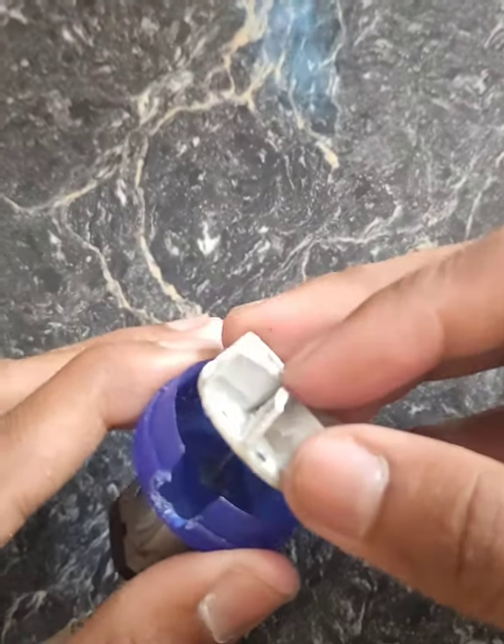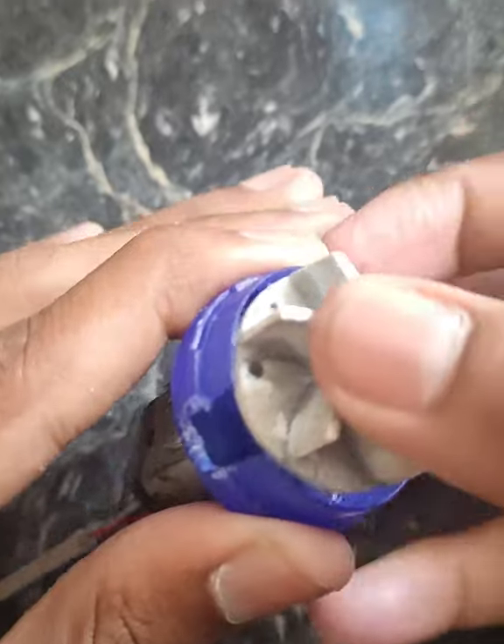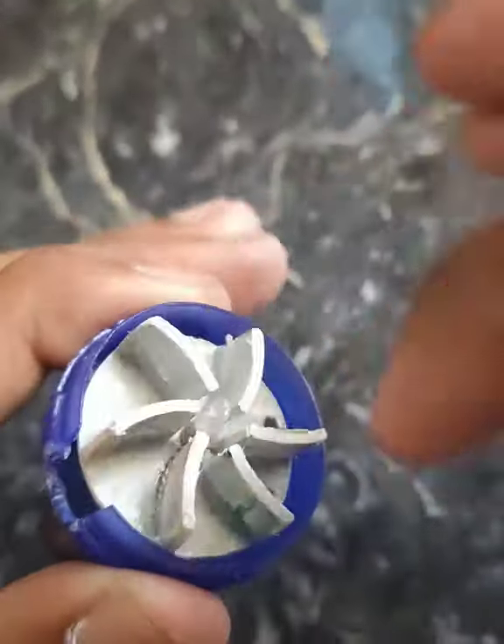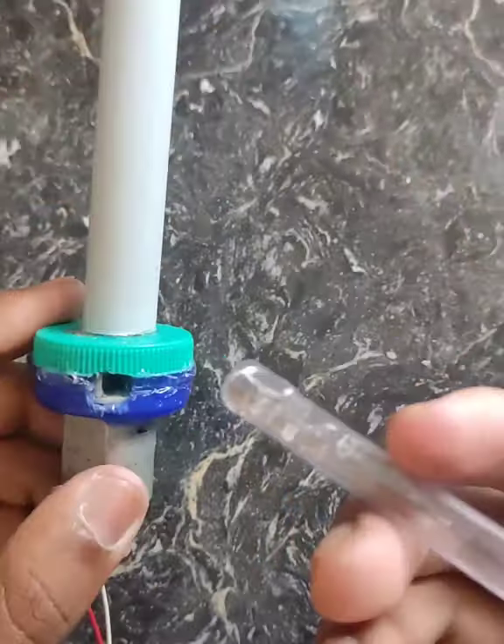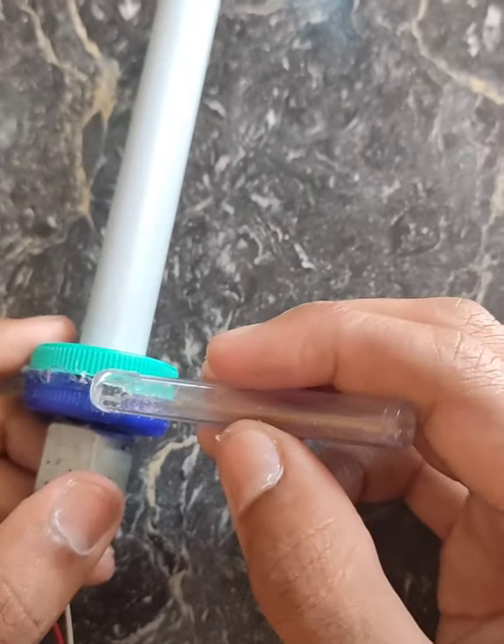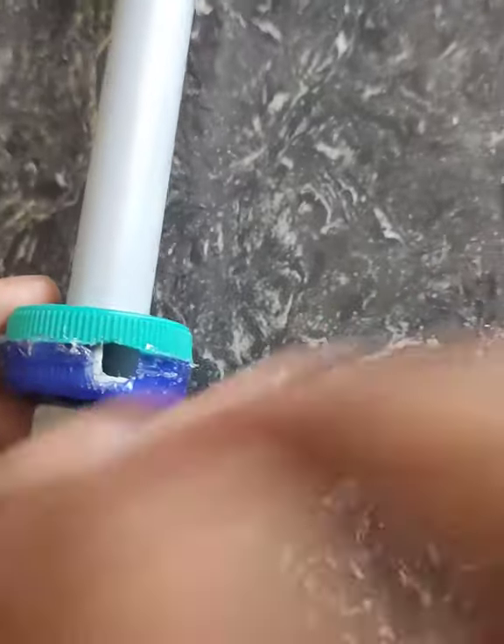I also have a fan and I will use it as a fan. We will put a pan in the first half and put it in the hole.